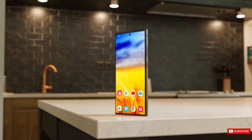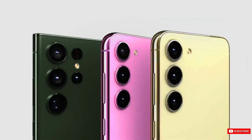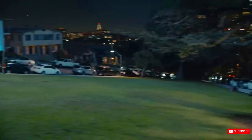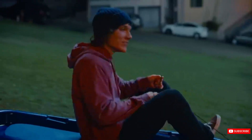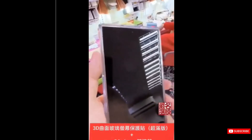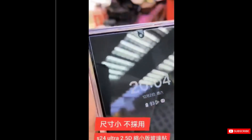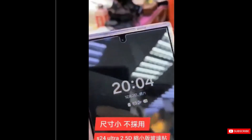Samsung is getting ready to launch the worldwide version of the Galaxy S24 series on February 17th. The series will be revealed during the Unpacked ceremony in the United States. A recently leaked video provides a closer glimpse of the front screen featured on the Samsung Galaxy S24 Ultra, confirming its rectangular and flatter appearance in contrast to the earlier curving displays.